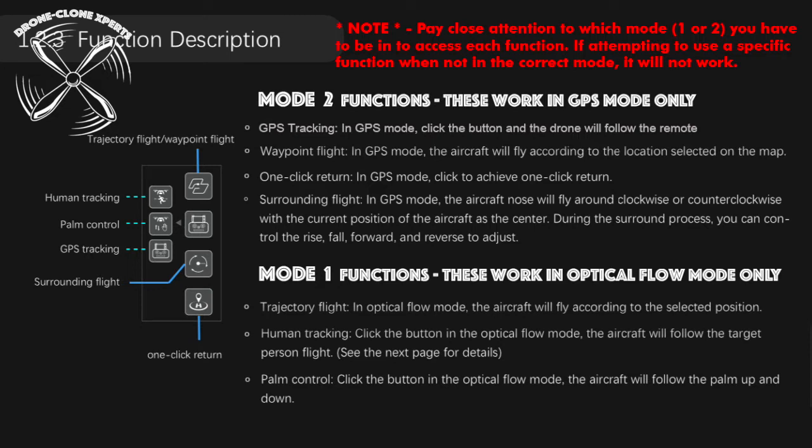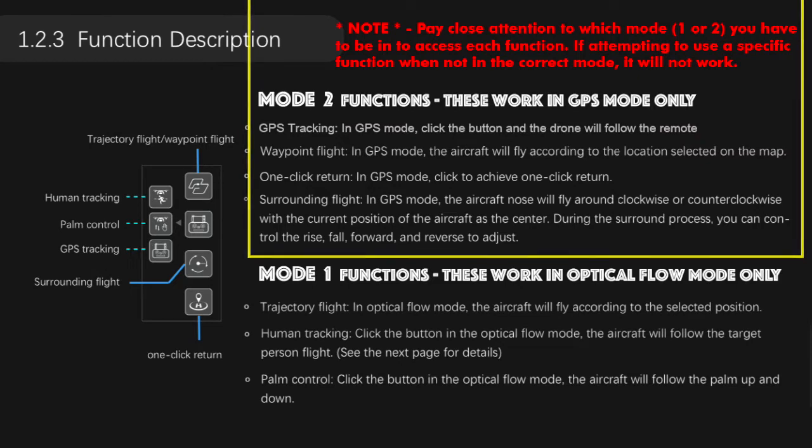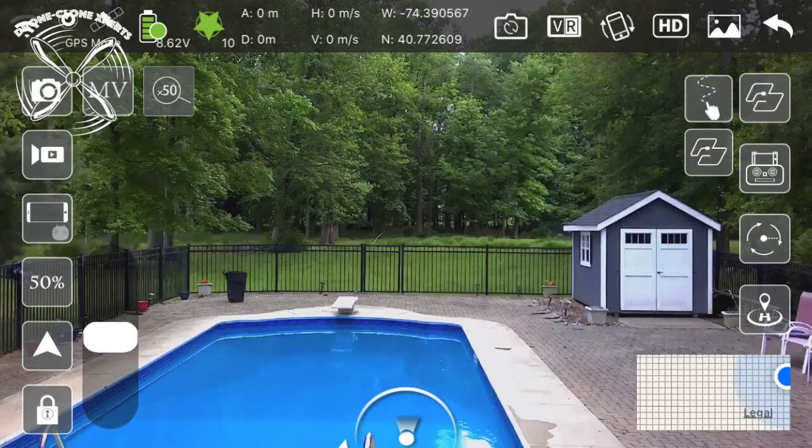The Limitless 4 provides really great functions, but you have to be aware of which functions work in each mode. Mode 2 is GPS mode, and since it's the default mode, you'll likely use Mode 2 functions the most. Here's an example of what happens if you try using a function in the wrong mode — it simply won't work.